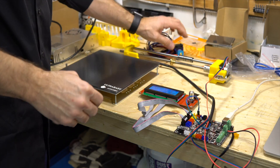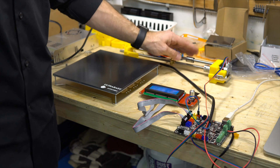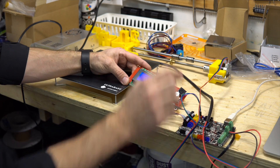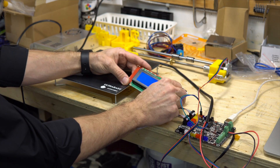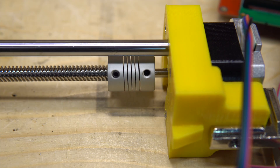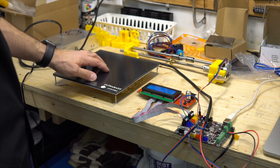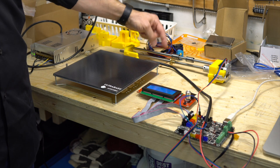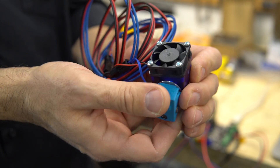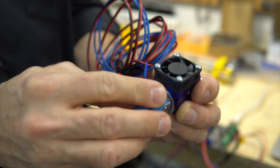It's so much fun to do. I already tested the heat bed and it's working — it's connected right now. I've also connected the Z-axis, so I can show you here: prepare, move axis, Z-axis, 10 millimeters — it works. We're waiting for more parts, mainly the smooth rods. I've also ordered an E3D all-metal hotend, which looks really nice and tested fine.